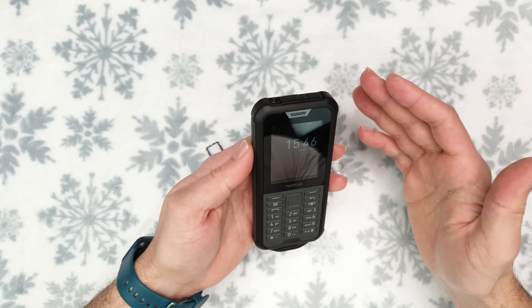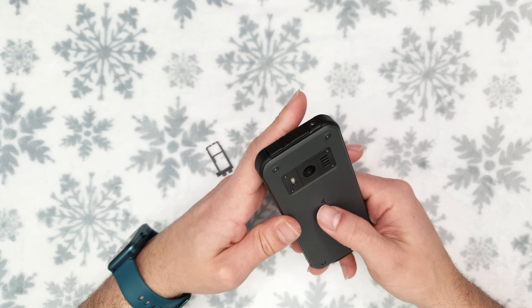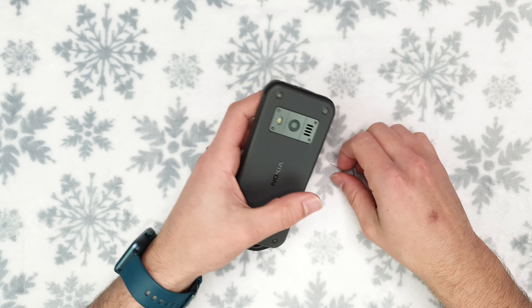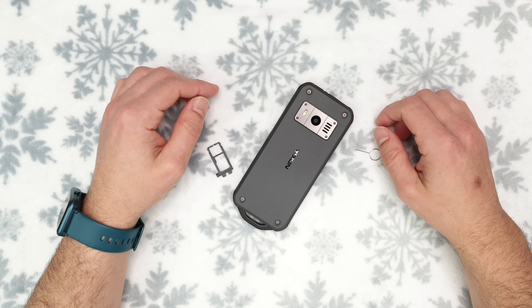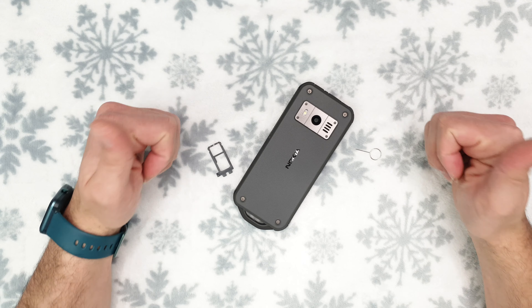Before the full review, I'll be doing a durability test on this beast. That's it for this unboxing video — thank you very much for watching and stay tuned for the review and durability test. See you in the next one.